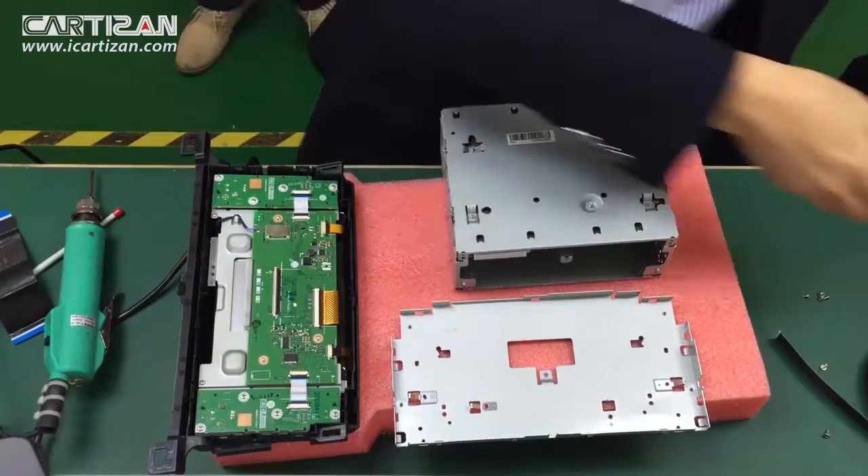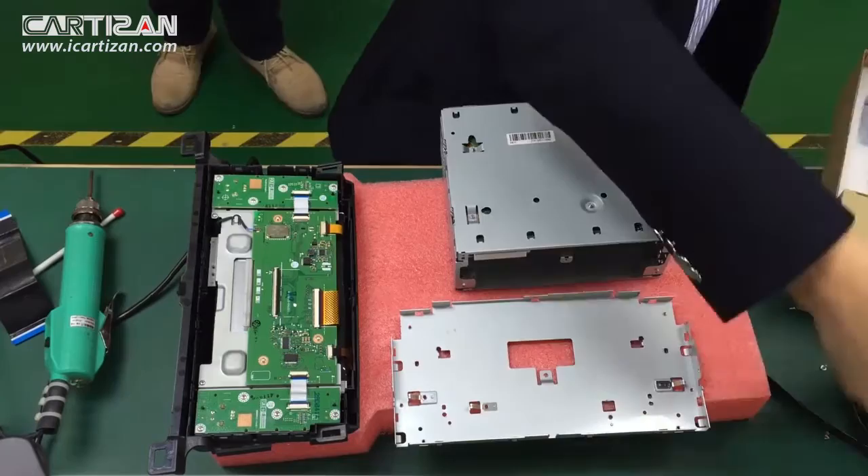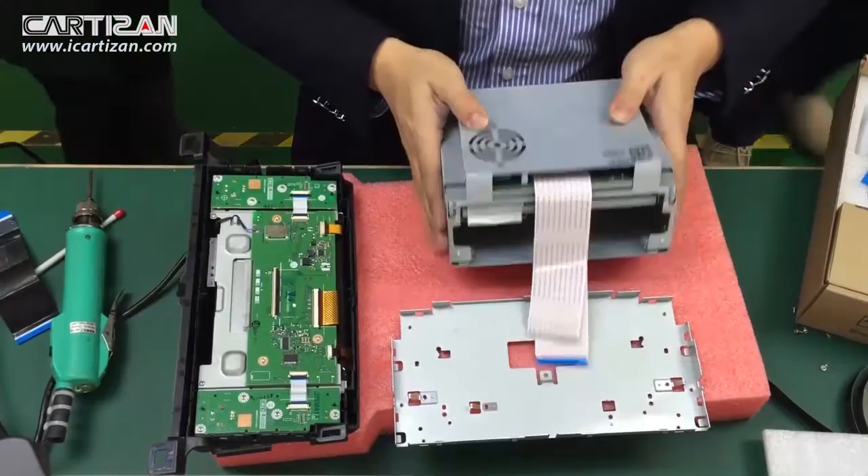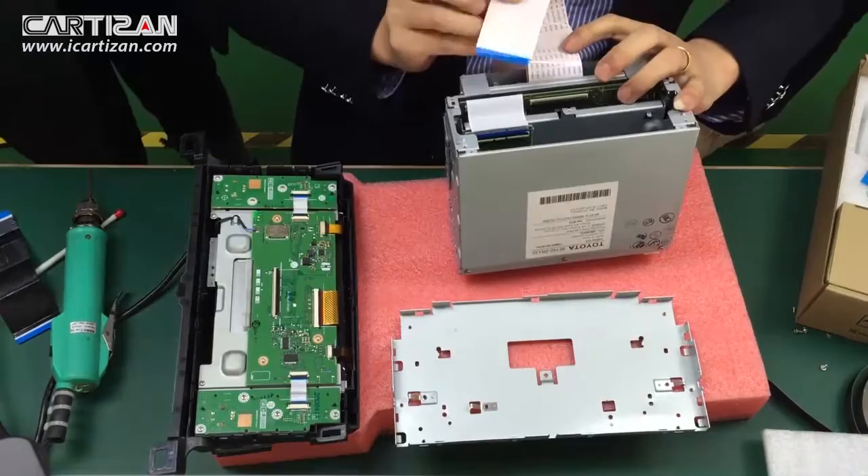Now let's take out our video interface module. Put it on the bottom of the main unit. Now it looks like it's on the top of the main unit, but actually in the real case, it's on the bottom of the chassis.